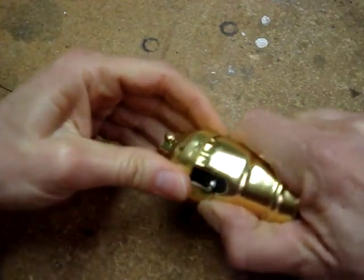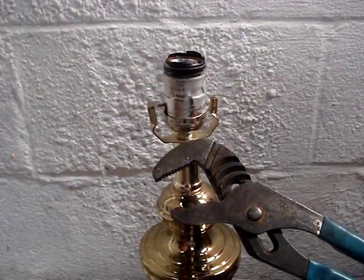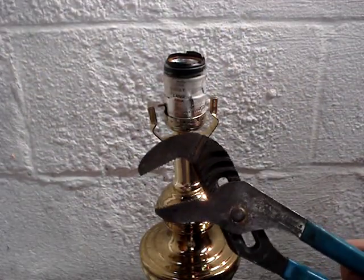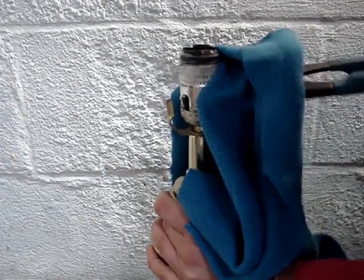Now if you don't have enough hand strength, like I'm having a little bit of a problem, try a pair of channel locks and a soft cloth, being careful not to squeeze so hard that you put the shell out of round.